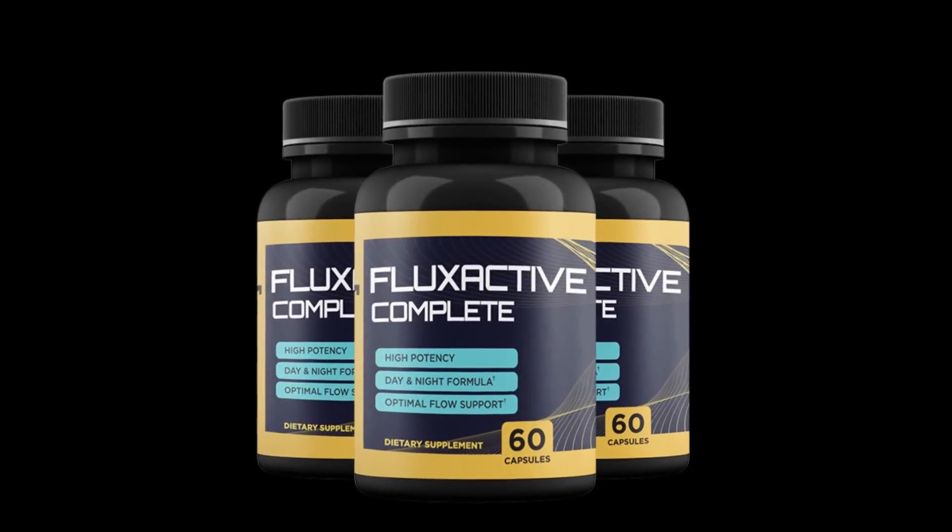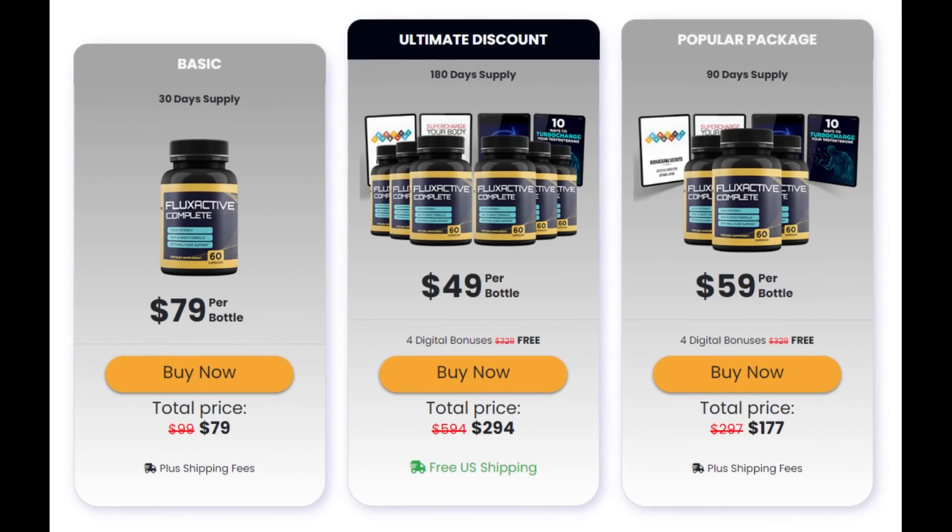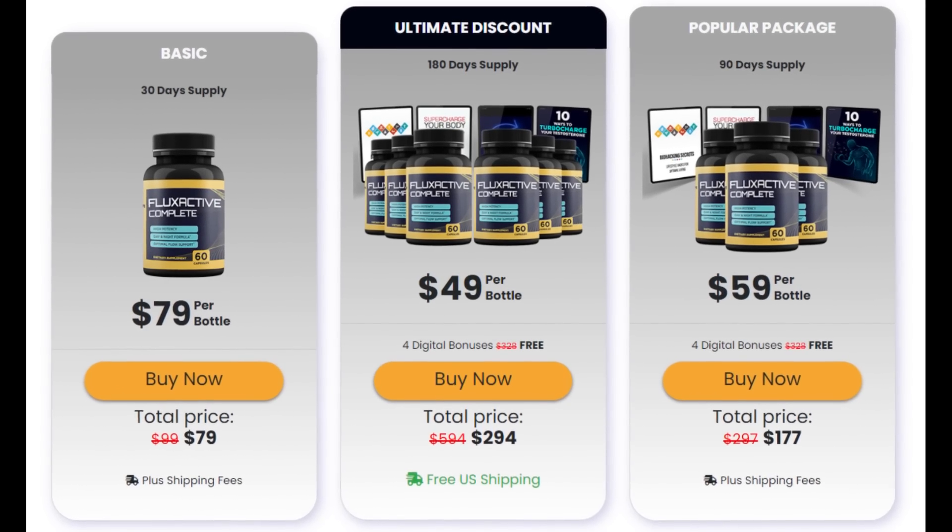If you want to know more about the Flux Active, be sure to check out the official website where you can read what natural ingredients it contains and check out their promos and packages. If you have any questions just leave them in the comments, and as I said at the beginning, I am leaving the link to the only official website below in the description of the video. Thank you for watching.